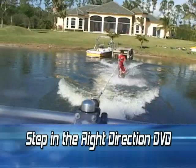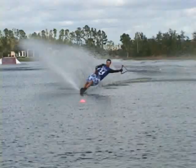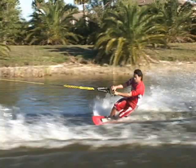Let Jarrett Llewellyn teach you basic water sports skills for combos, wakeboard, wakeskate, slalom and trick skiing.